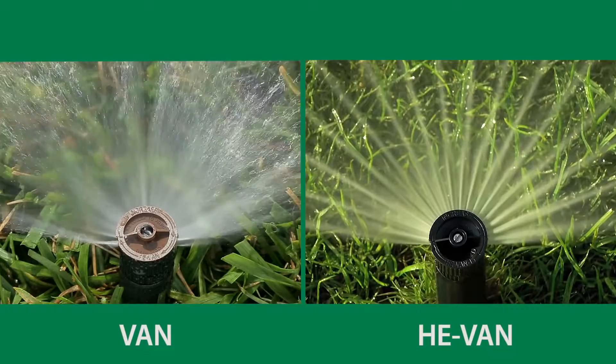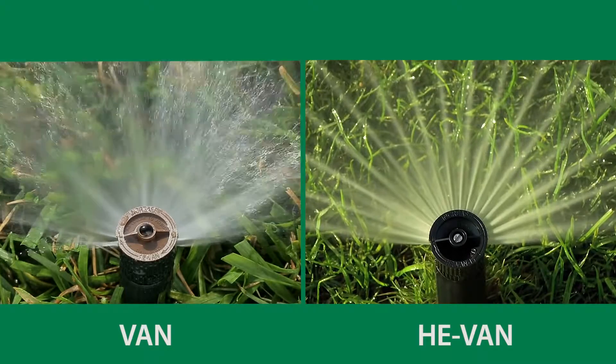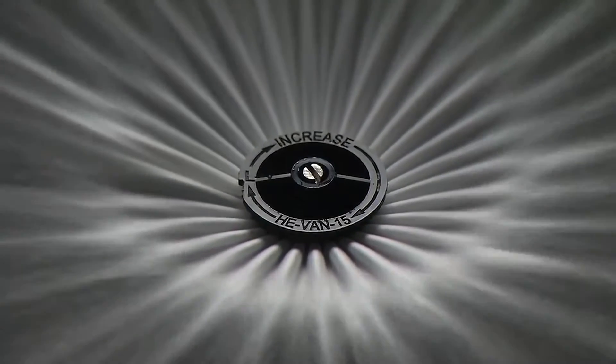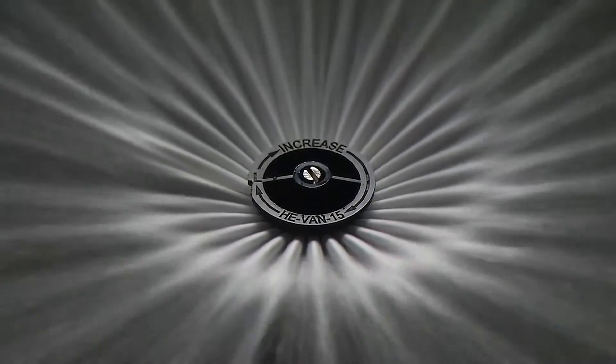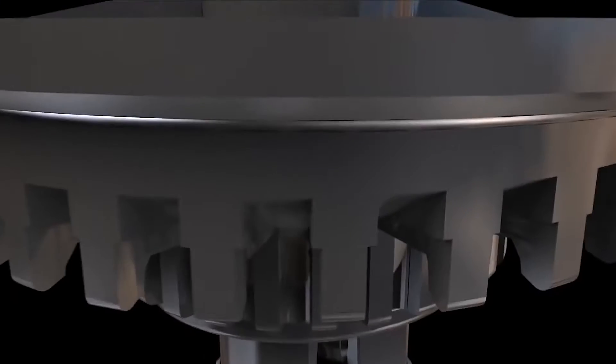You may have noticed that the HE-VAN water streams look different than the VAN streams. HE-VAN streams look almost like spokes on a wheel. That's by design. HE-VAN nozzles use an innovative series of ramps to precisely direct the flow of water for consistent, even coverage.